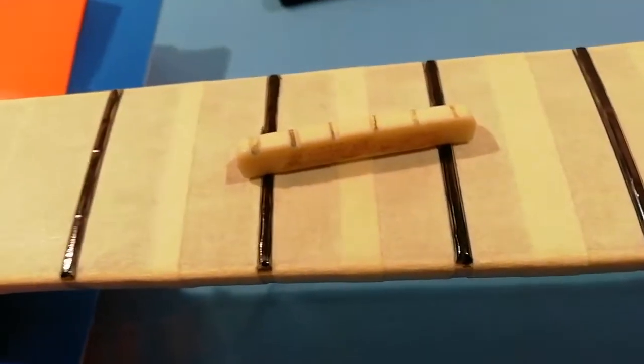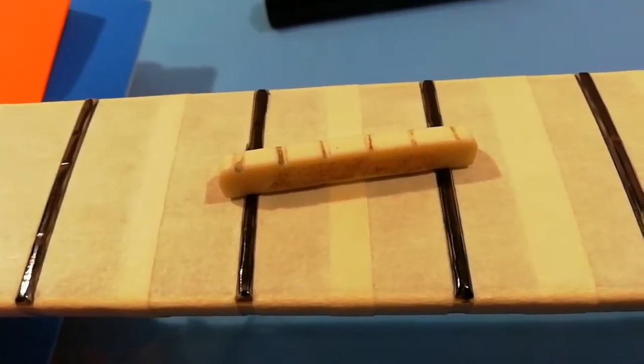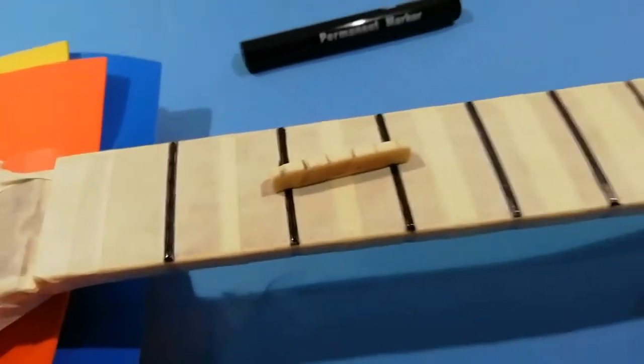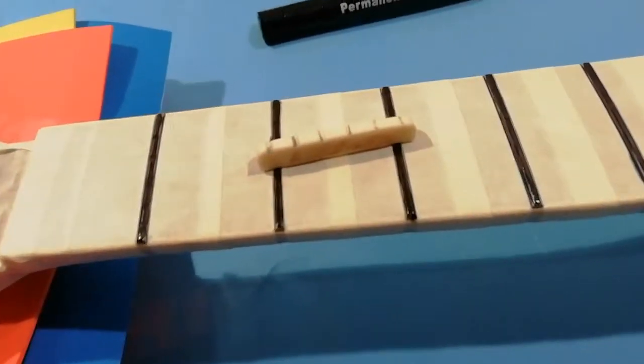Here's the nut by the way - that came off without too much trouble, a bit of a tap from the flat side. There's rather more glue on there than you might have hoped, but it was enough to keep it there, so that'll have to be cleaned up a little.